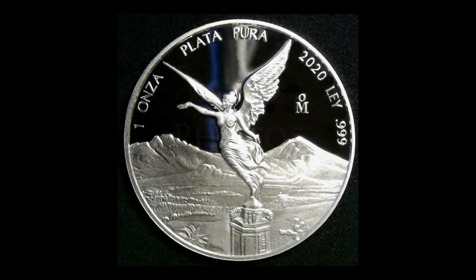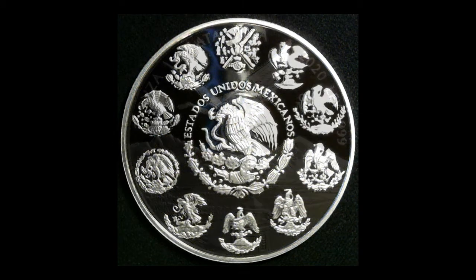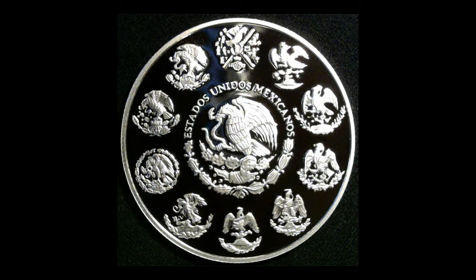However, I do have my hopes still set on getting some reverse proofs, at least for the one ounce, if not the two or five ounce.